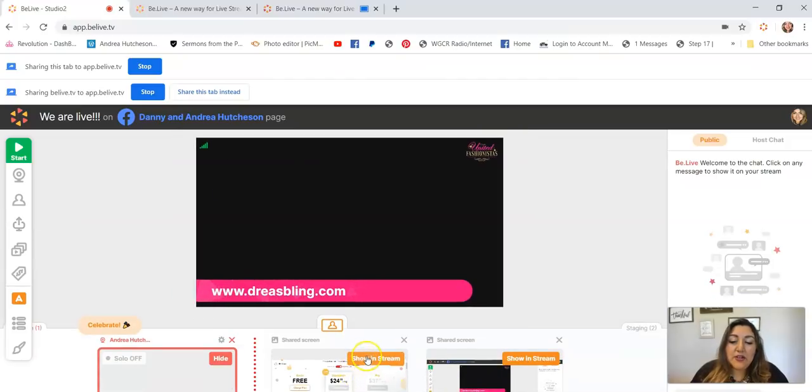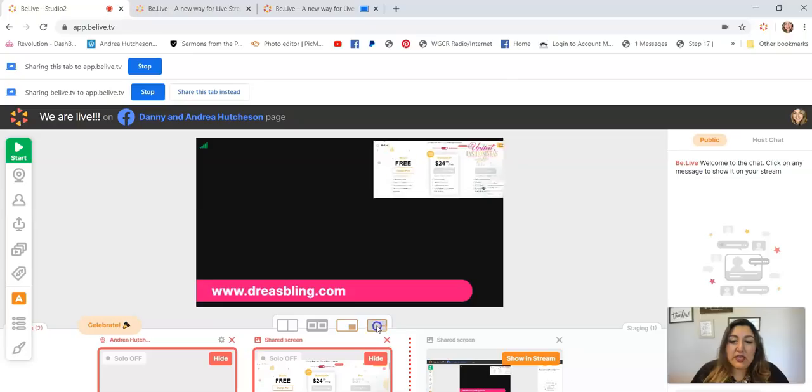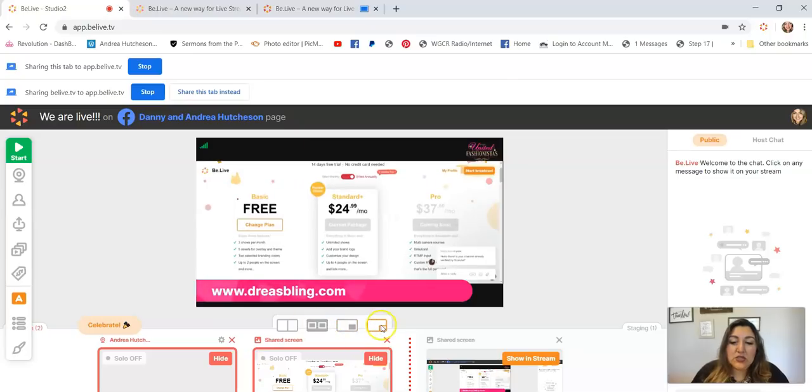Go to the Chrome tab, then go to BeLive — see how it's sharing the screen right here, you're going to be able to see it over here. To put it on your screen, just click on Show in Screen, and then you can manage it by clicking on the little buttons on the bottom. That's how I usually share my screen whenever I'm doing training videos.